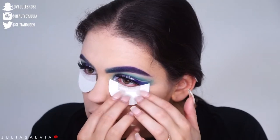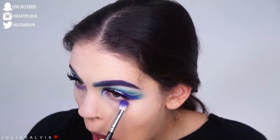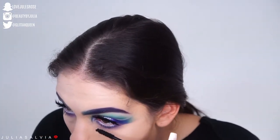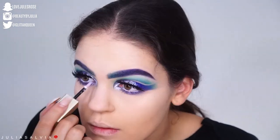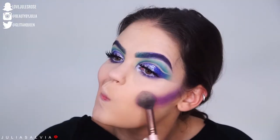I set my face and then realized I needed to go back into some shadows, so I used these shadow shields to block any fallout. Then I put some purple on the top and bottom of my eyes. I'm using this NYX white faux eyeliner in a lavender color in my waterline, putting some mascara on, and some of that Stila glitter in the inner corners.